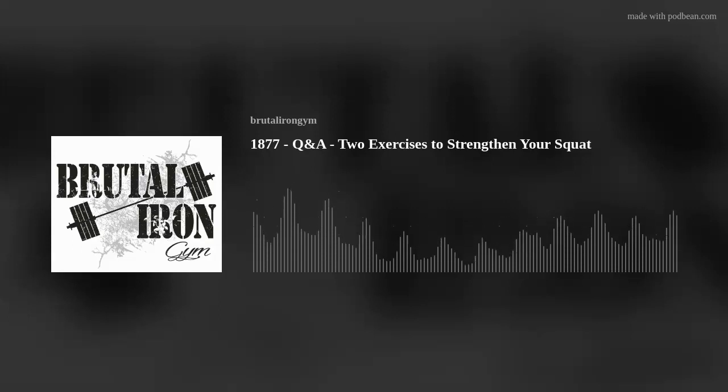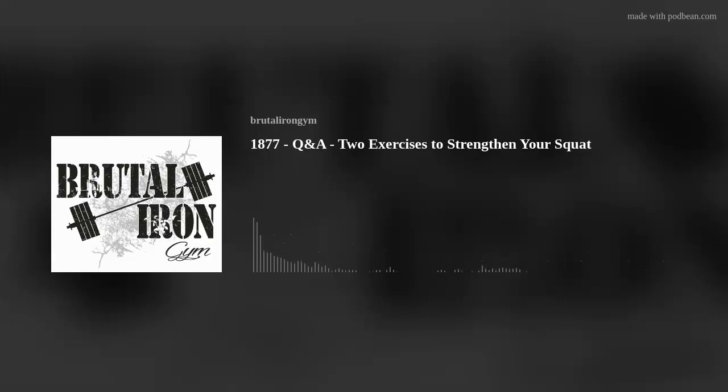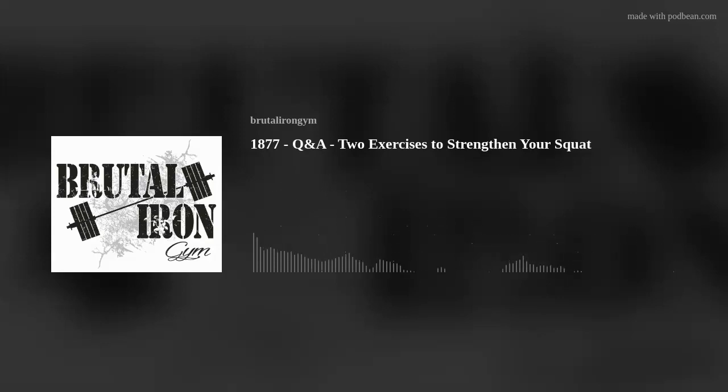If you have any questions or need anything, reach out. My email is brutalirongym@gmail.com. If you want to work together as a client, we're offering free 15-minute consultations — you can sign up via email or at www.brutalirongym.com, on the one-on-one services page. If you like the podcast, please share it and consider donating to support it on our website. You can also find us on Instagram and YouTube under the name Brutal Iron Gym. I hope this was helpful — thank you for listening.